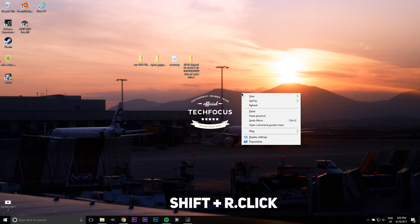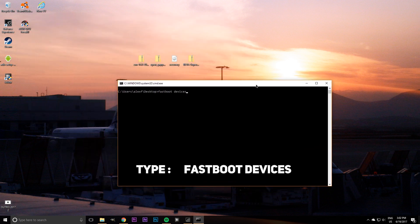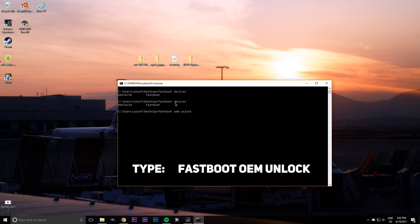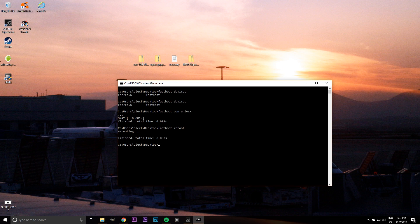Hold Shift and right-click on the desktop, then select open new command window here. Since you have ADB drivers installed, type fastboot devices — it should return a string of random numbers followed by fastboot. If nothing comes up, your drivers are not installed; reinstall them and try again. Next, type fastboot OEM unlock and press enter. This unlocks the bootloader so you can flash custom ROMs, but be aware it will also wipe your phone. Type fastboot reboot and press enter to reboot. Make sure you've backed up all your data before this step.